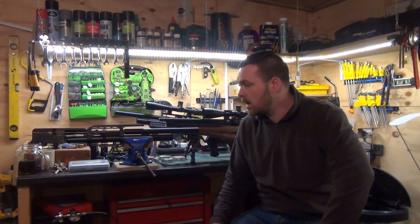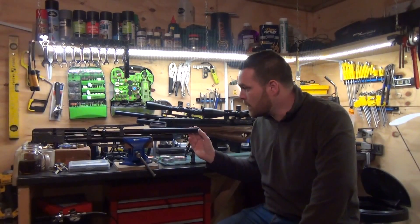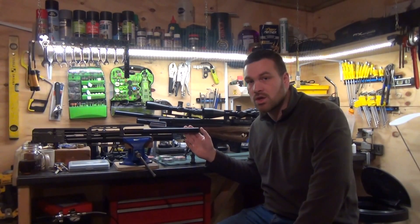Hi Gents, Adam here from Air Rifle Tech. I've managed to get up to date with all my rifles over the Christmas period. The last one being this FX Wildcat in .22. All of the internal work has been done, so tomorrow I'll just get an accuracy test and then that's ready to go out and be shot.